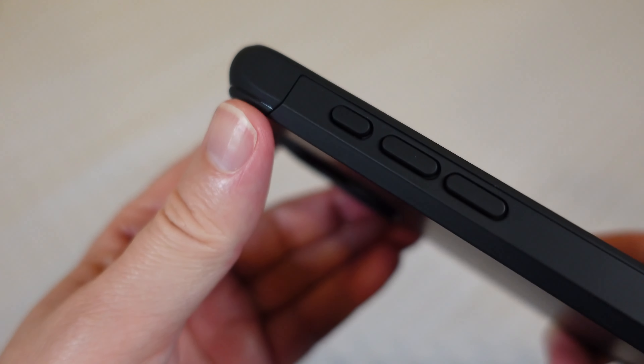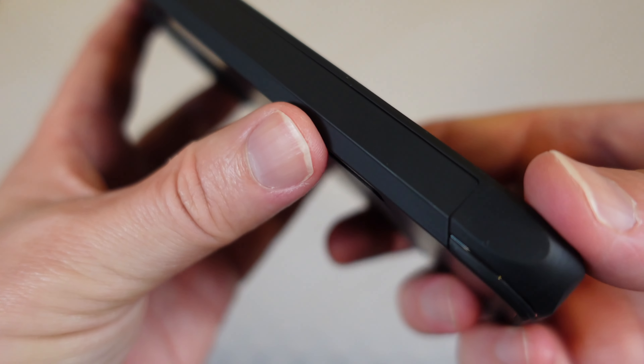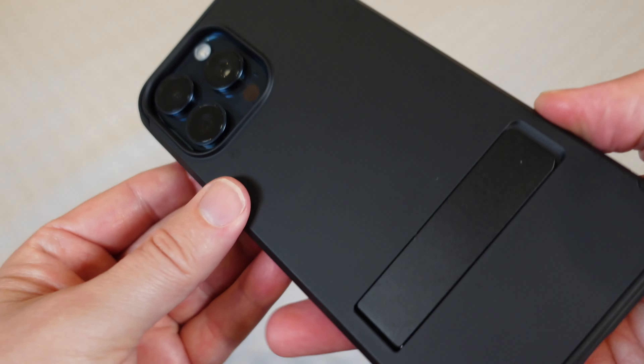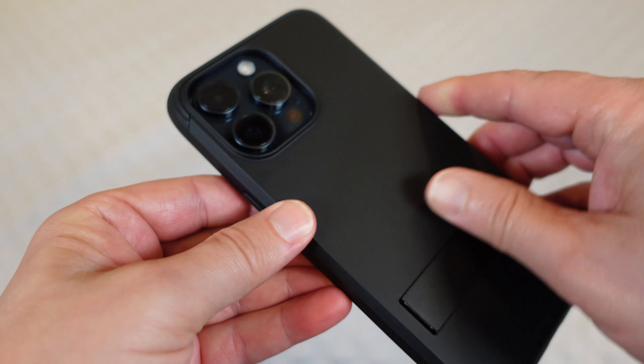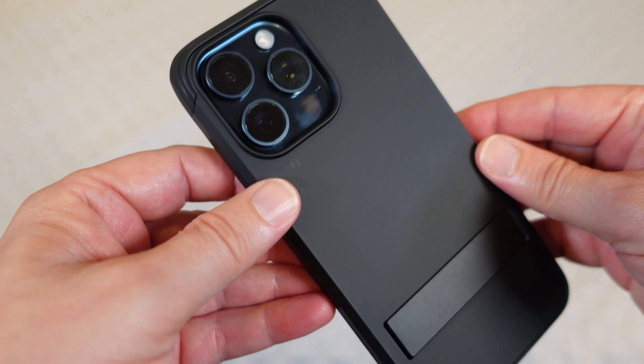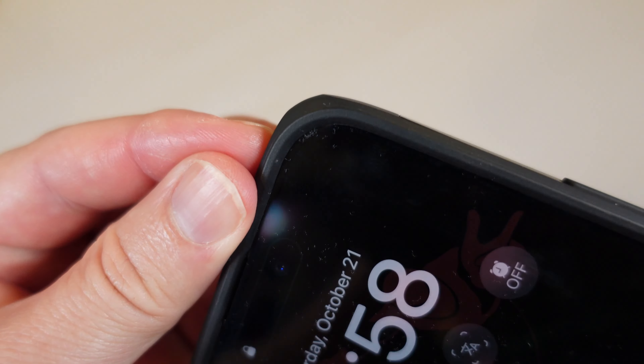You can see that dual layer design: you've got that hard PC shell that's scratch resistant and fingerprint resistant. On the inside you've got the TPU along with those air pockets, and the corners are slightly thicker to make sure your phone is protected.